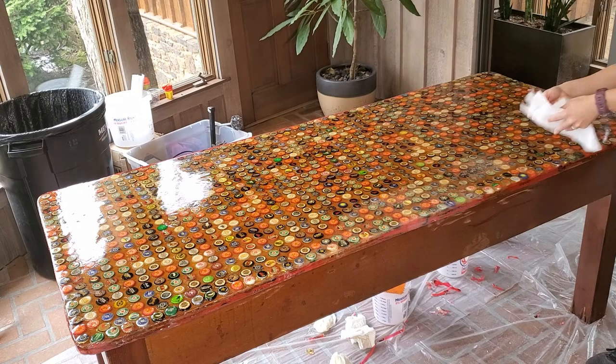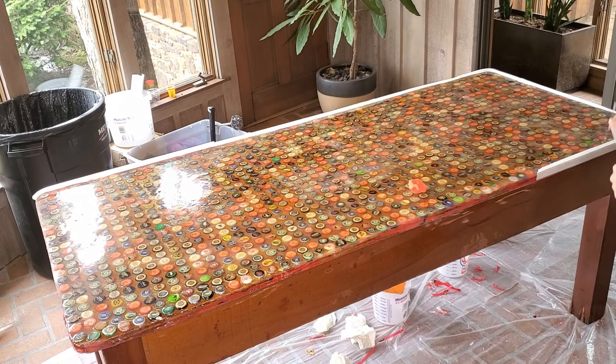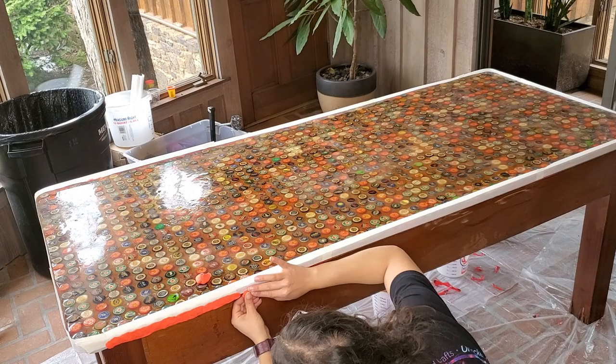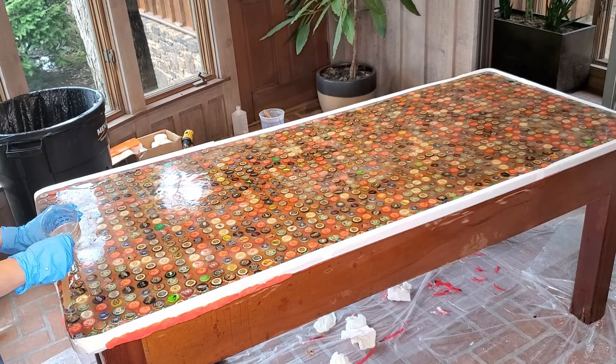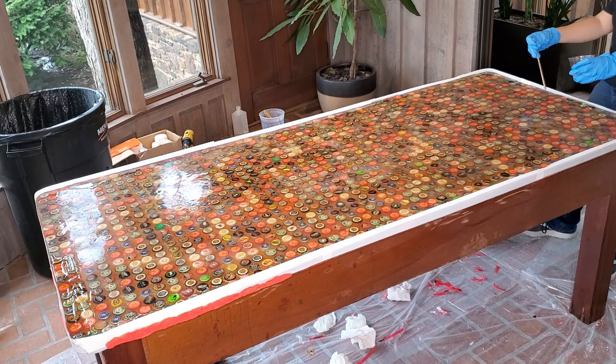Once again we've run our tape dam to keep our epoxy in place. You'll notice I have play-doh — this one main corner in the back had a lot of issues with epoxy leaking off the table because the edges there aren't thoroughly covered. Play-doh will generally provide a sturdier support to that tape.